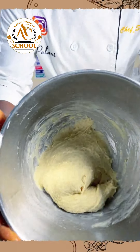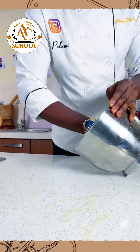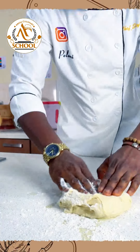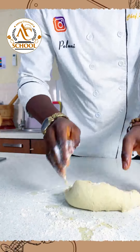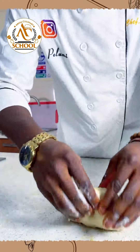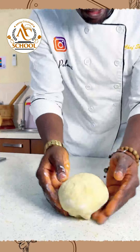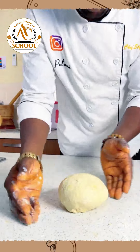Our dough is already ready, so we'll take out the dough. Just a little bit of flour on the dough and then work it a little bit. Don't be scared — just gently work the dough. Like I said in the last class, massage your dough, do not overwork it, pamper the dough, because that's the only way you're going to get a good result.